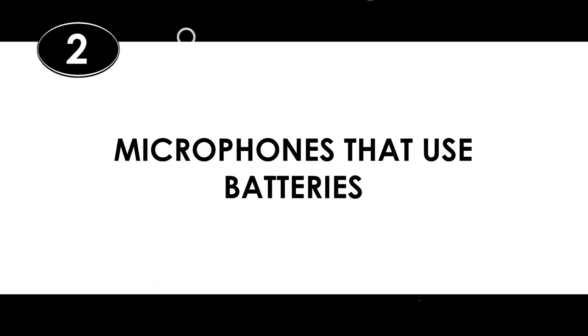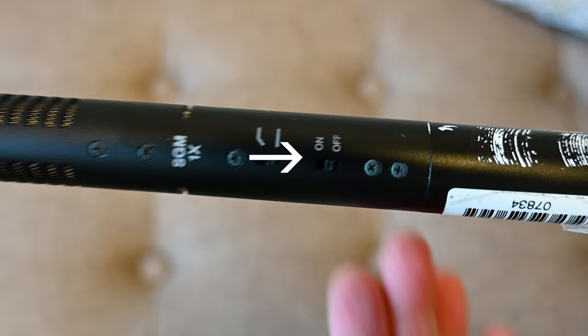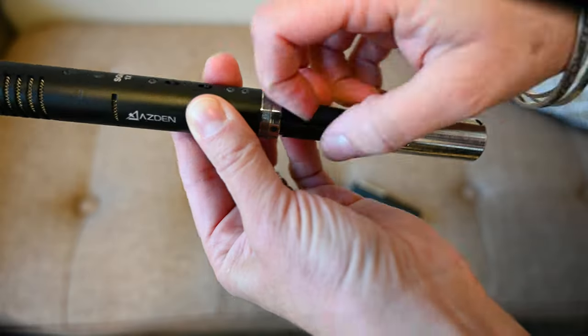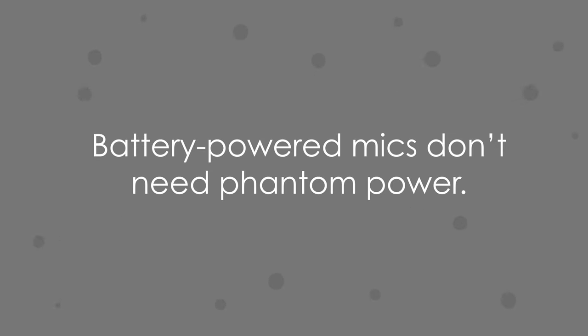Then there are microphones that use batteries, like this shotgun mic here. If you see a power switch on the mic and you can open it up and put batteries in it, it's likely a battery-powered mic. That being said, there are also hybrid mics that use either batteries or phantom power, but more on that in a minute. In general, if you know it's a battery-powered mic, there's usually no need to flip that phantom power button on.